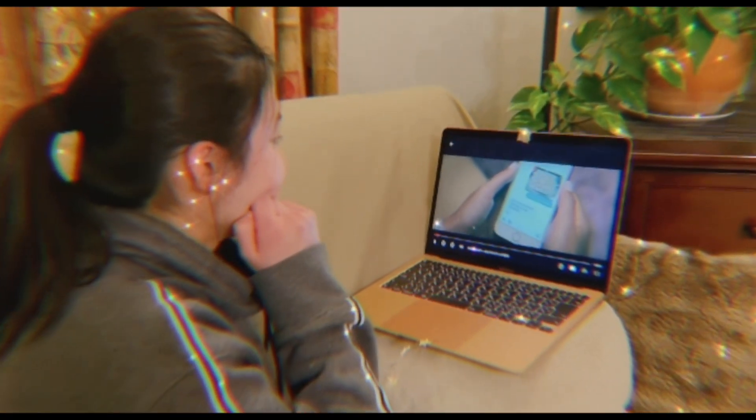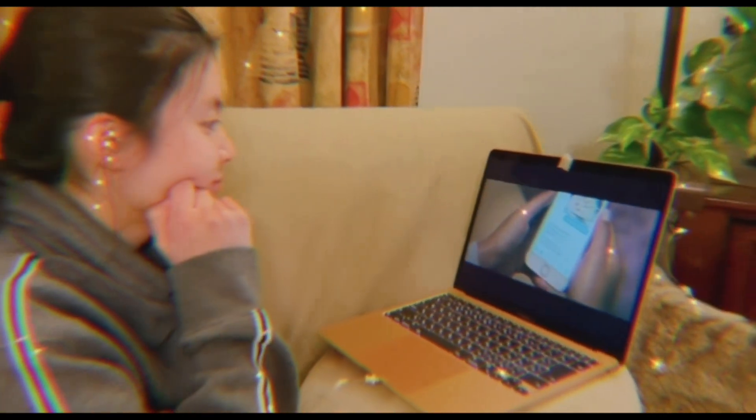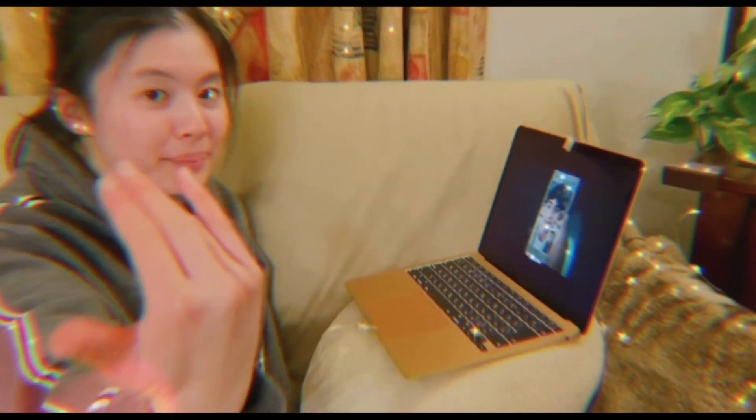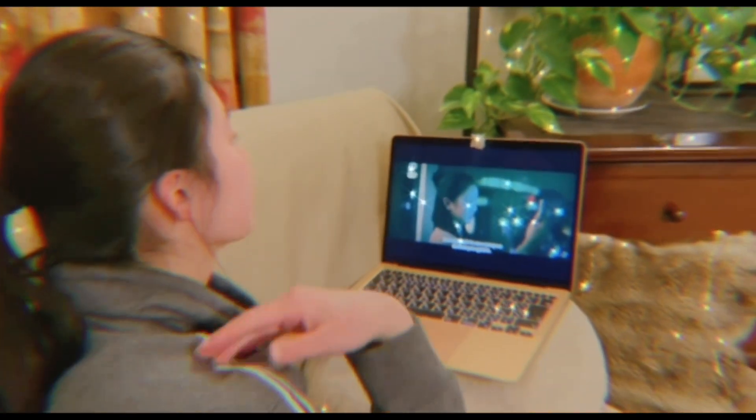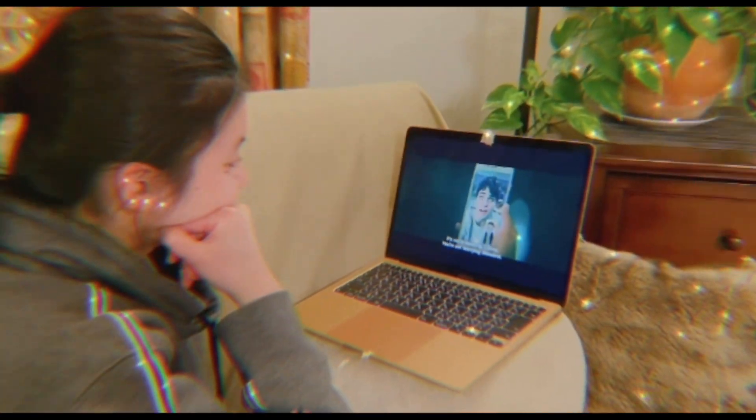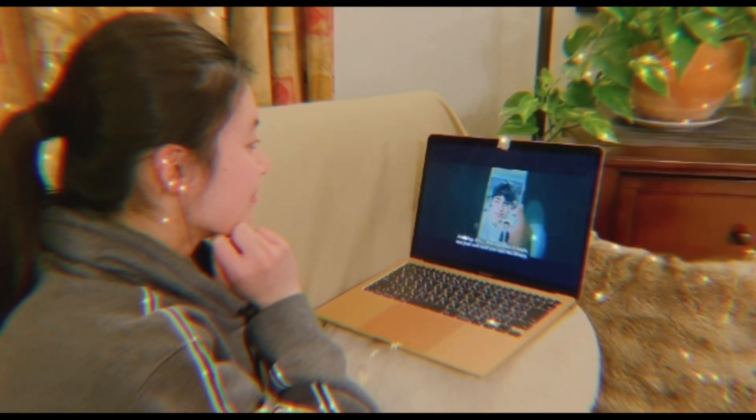So here I'm watching To All the Boys: Always and Forever. But you can always go back to the first movie and watch the whole thing on Valentine's Day. You can also Netflix party by inviting your friends — or as in like sharing the screen, not inviting your friends to your house.